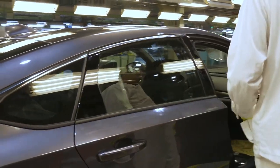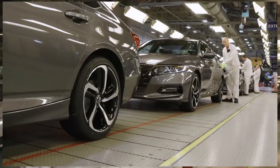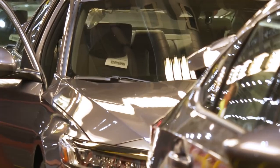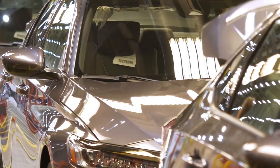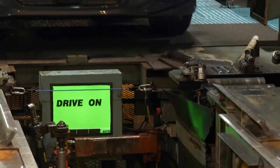They're checking gaps on doors, checking closing force of your trunks, your bonnets, your closing force of your doors, your child locks, your seat belt safety latches. After the car goes from there, the car will go into our dyno area, where our dyno will set the front and rear alignment for the car.